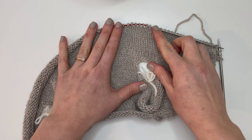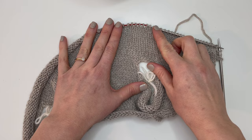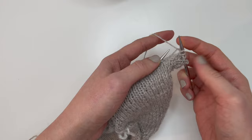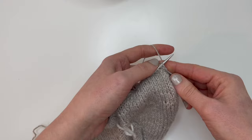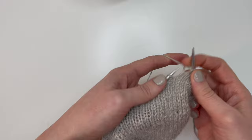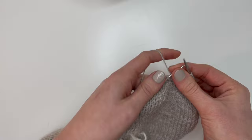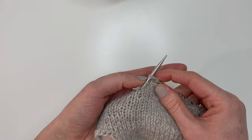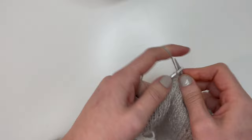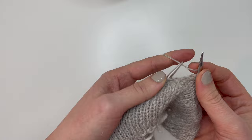With 2.5 inches added to the body, we're ready for the lace work — an eight-stitch repeat. Knit your three garter stitches as usual, then knit one to start. Now begin the repeat: knit two together, yarn over, knit six. Repeat that across. Continue knitting two together, yarn over, knit six all the way along the row.